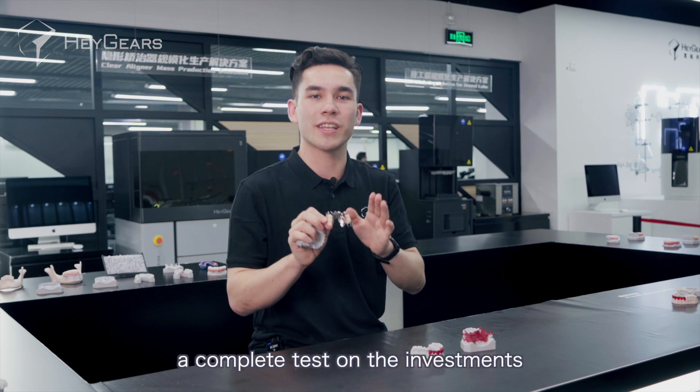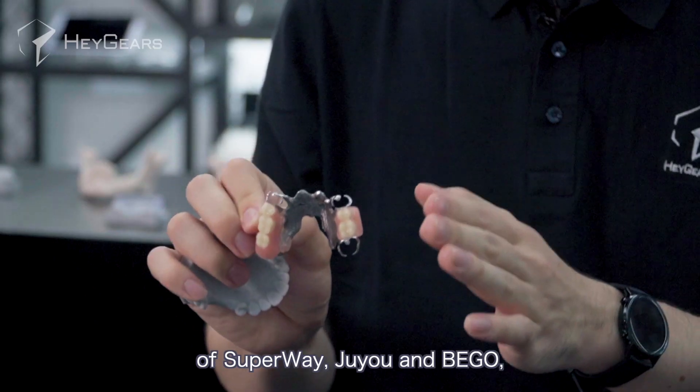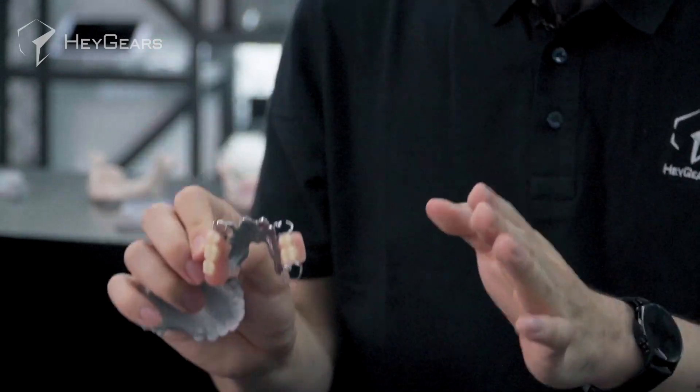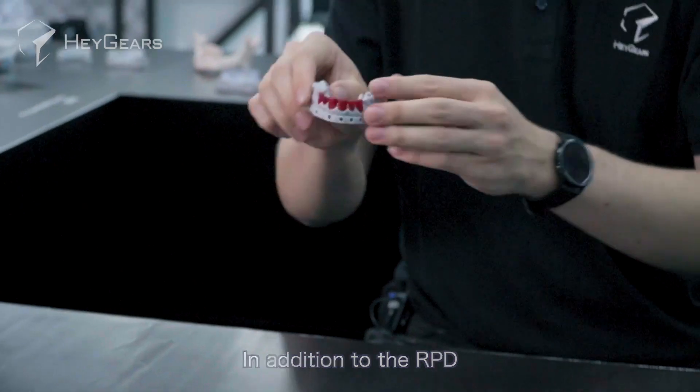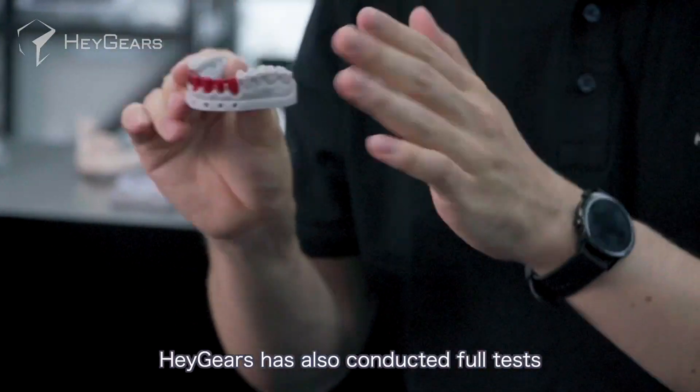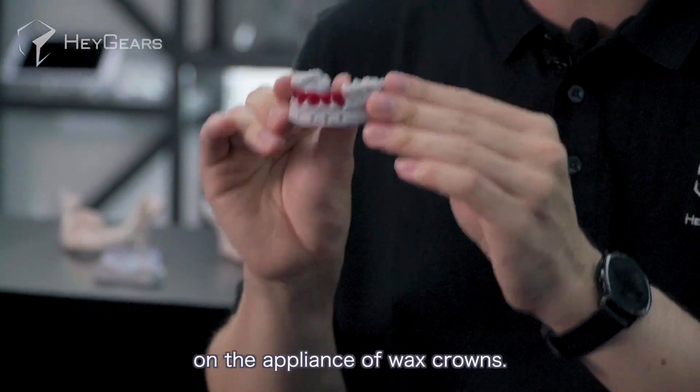At present, Heygear's has conducted a complete test on the investments of Superway, Juyou, and Bego, and the customers are very satisfied. In addition to the RPD, Heygear's has also conducted full tests on the appliances of wax crowns.